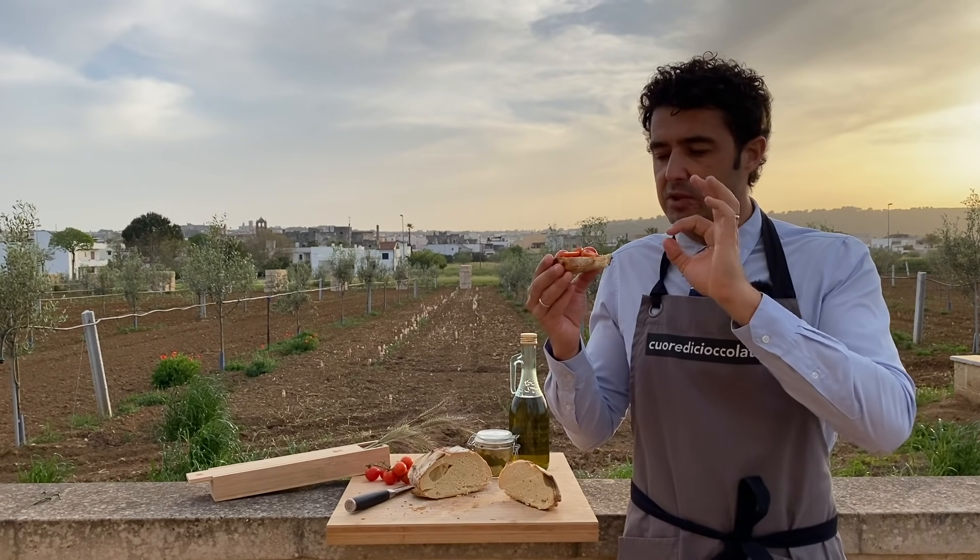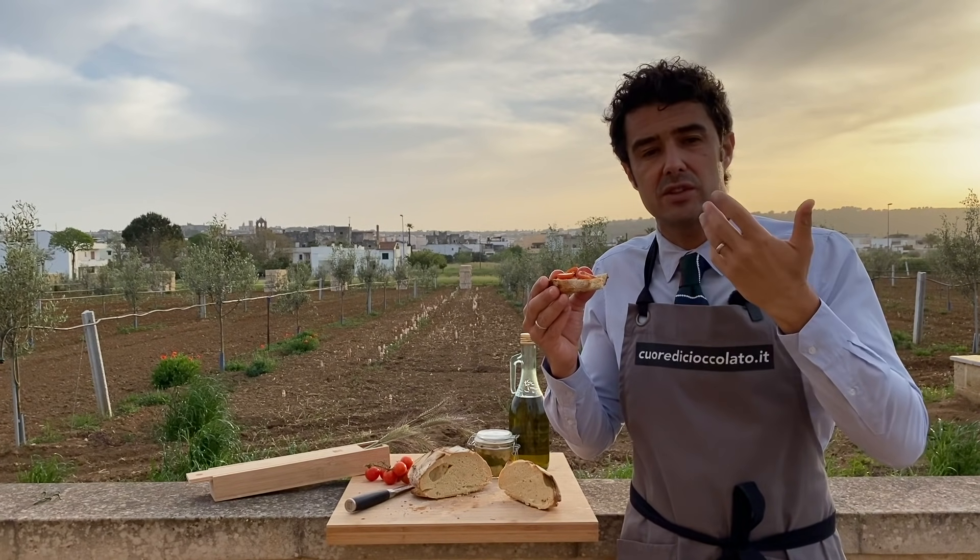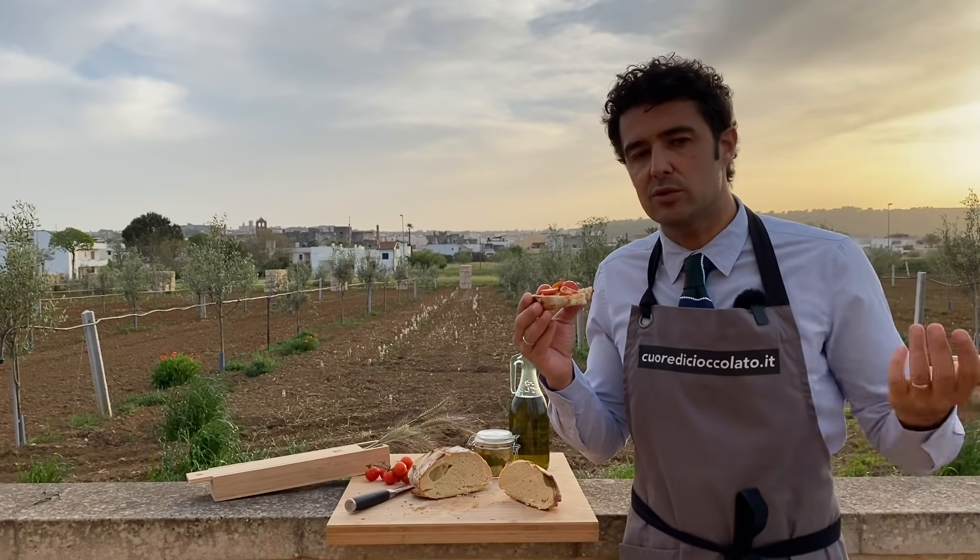Especially because outside it is very crunchy and inside it is soft — with the fresh tomato and extra virgin olive oil. Spettacolare!